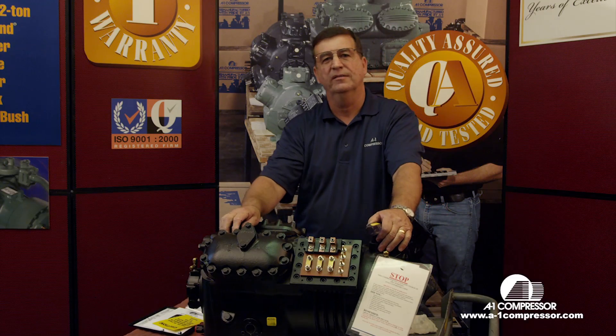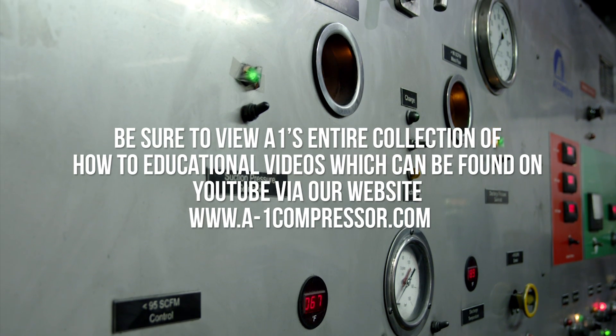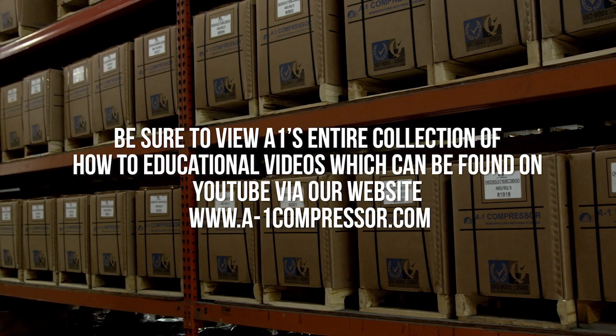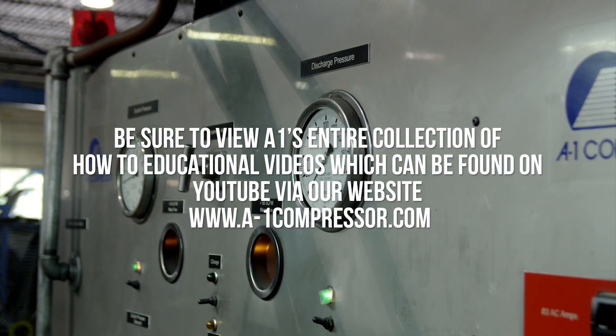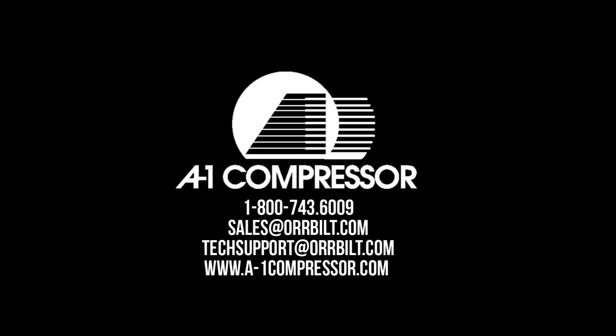Thanks for watching. Come back to see us. Bye.